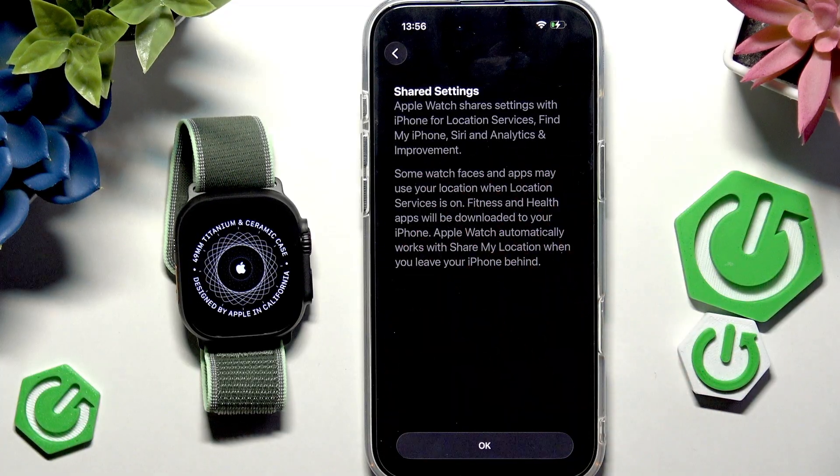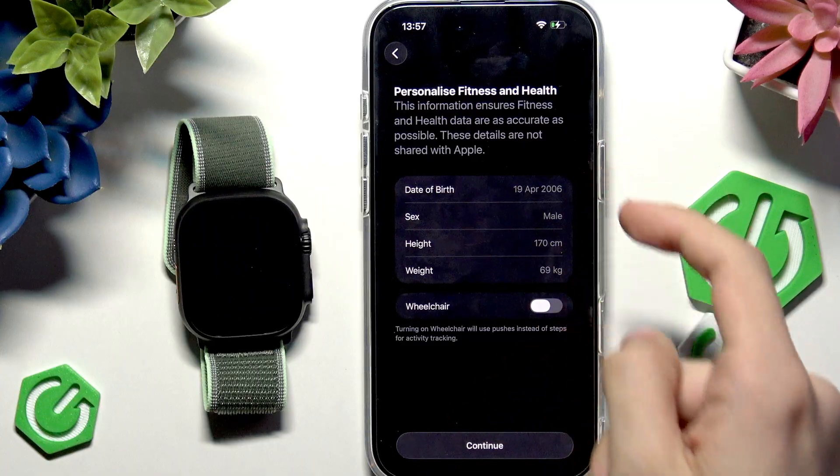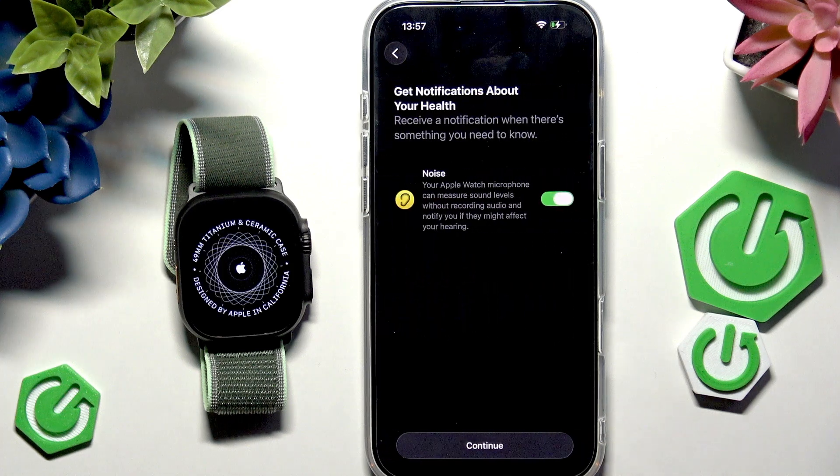Here it says that location services, Find My iPhone, Siri, and analytics are shared between your iPhone and Apple Watch — so if location services are enabled on your iPhone, they'll also be enabled on your watch. You can customize your fitness and health data, change your date of birth, and enable wheelchair mode, which uses pushes instead of steps for activity tracking.